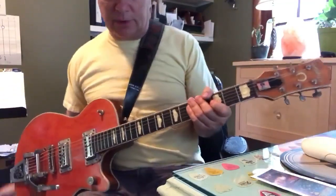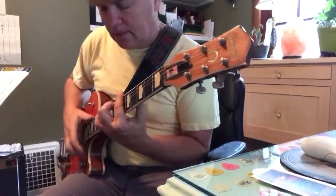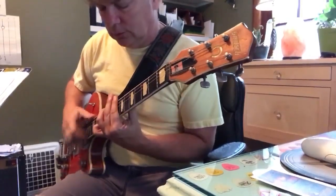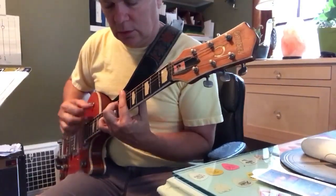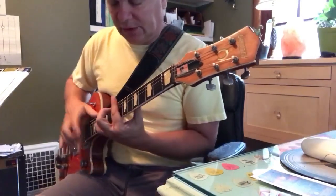I'm just sort of bouncing around with that strumming style. That sounds pretty close to the song.